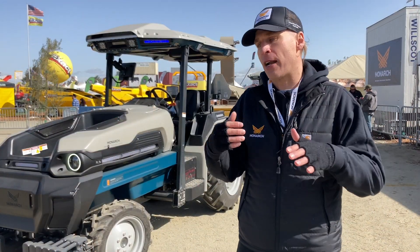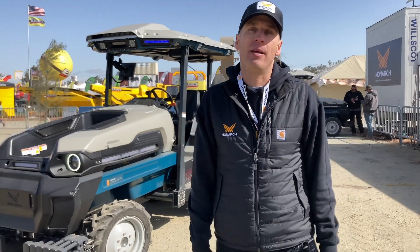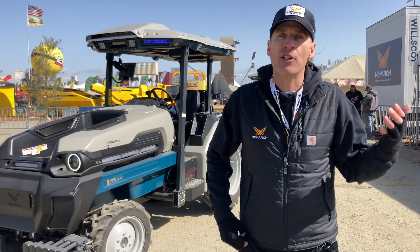The best thing about the tractor is it's just like your normal tractor, except it's electric, drive-by-wire, autonomous, etc. So it makes farming incredibly more efficient and cleaner.